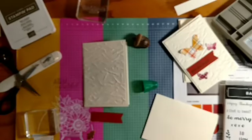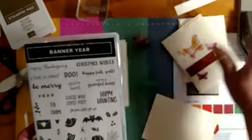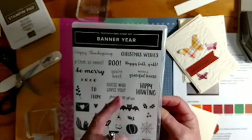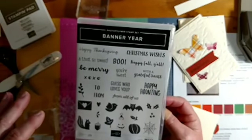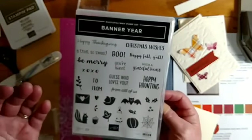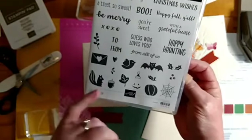The stamp set I'm using is Banner Year, which is actually bundled with this new punch. You can buy them separately or together as a bundle for a 10% discount. I really like this set because it has a whole bunch of sentiments covering fall, Christmas, Thanksgiving, and even into Valentine's Day — there's a treat, 'so sweet,' 'I'll be merry,' 'you're sweet.' Plus I love that little squirrel — he's just adorable.